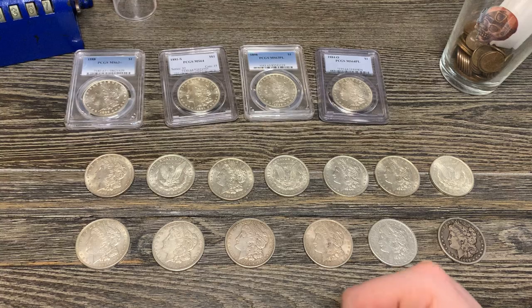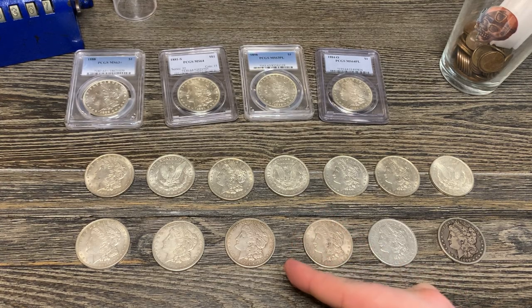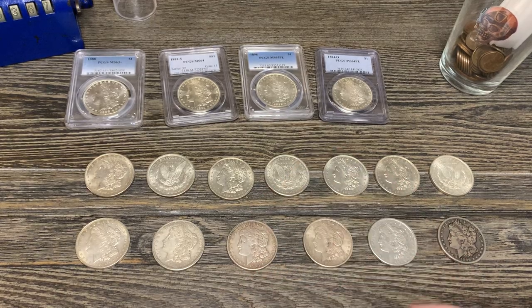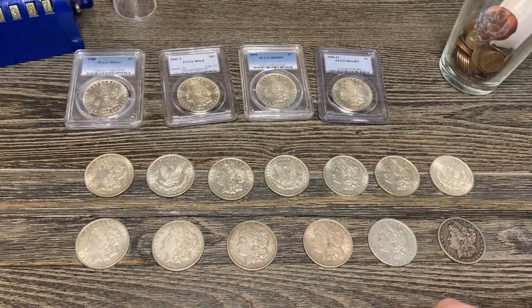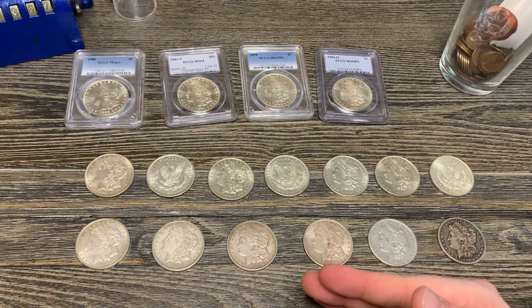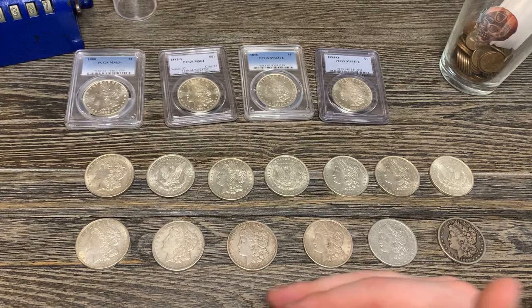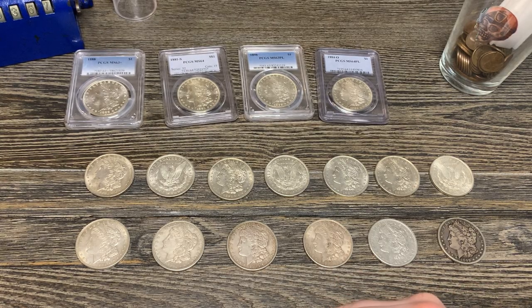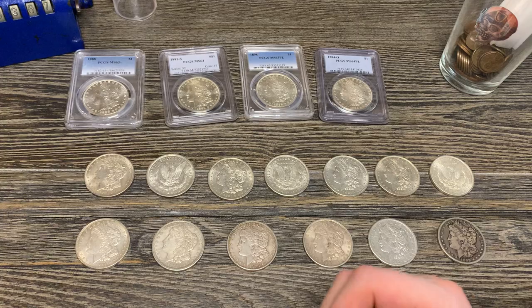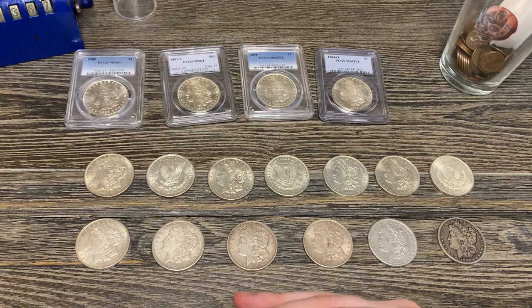What do you guys think? Do you guys stack or collect Morgans or junk silver — for their availability, just because you like them, because you think they're pretty? Tell me what you guys think. What's your mindset on junk silver and Morgans? Peace dollars too, but they made quite a few more peace dollars so I'm kind of ignoring them. I'll probably get a tube of AU peace dollars just to have it, because I kind of view my safe as like my own mini coin shop — so I want to have at least one of everything.